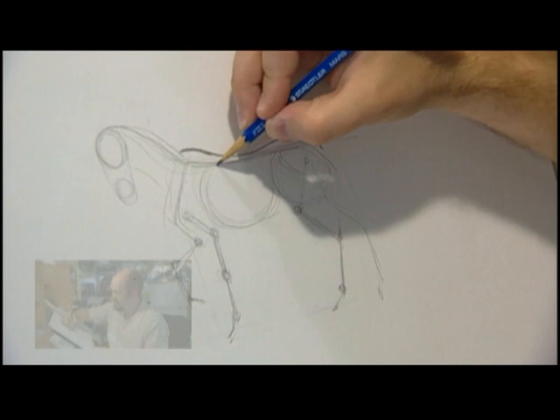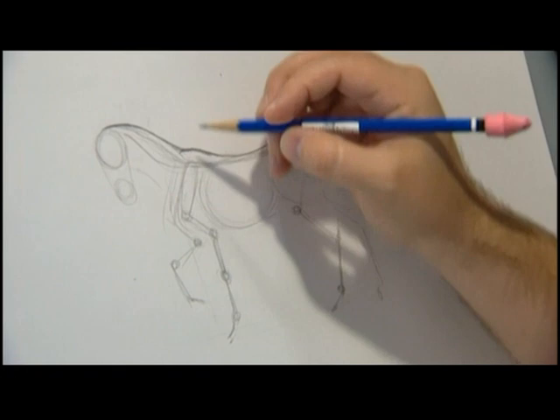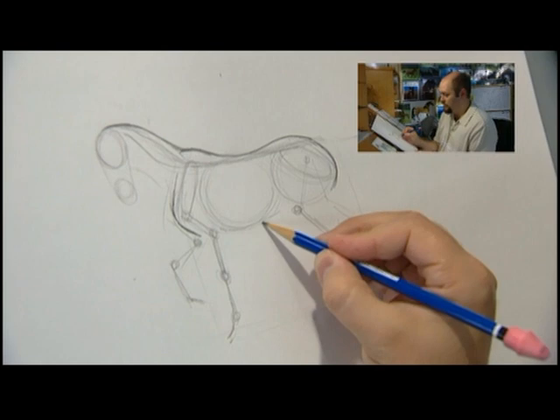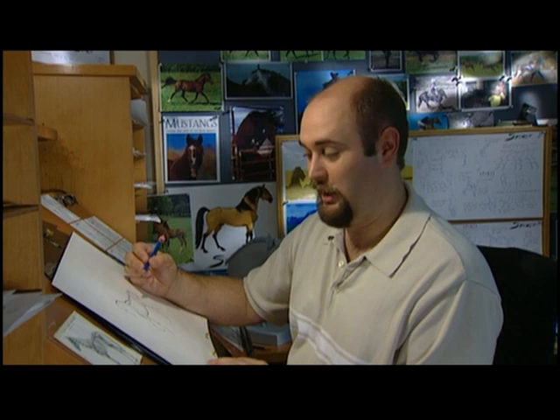His neck starts at the top of his withers and attaches to the back of his head in a nice curve. We have to describe the front of his shoulder with a line that comes down and in. You see his pelvis right here? There's a little change of direction around the end of his pelvis. And when you're drawing his belly, it's good to try and point his belly towards that little change of direction. Then we have to start drawing the legs — the hard part.